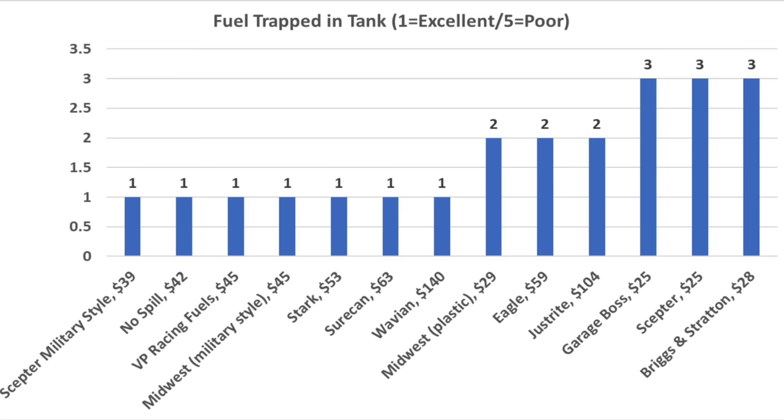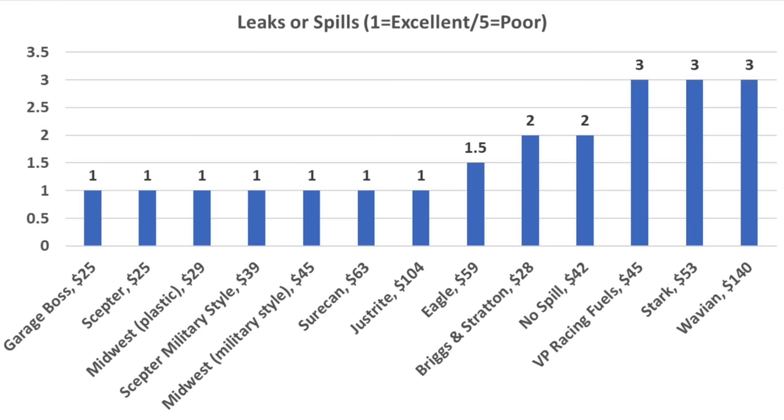If water or dirt gets trapped in a gas can, it's nearly impossible to remove if the last ounce or two stays trapped. Fuel can design and flame mitigation hardware prevented complete draining in some brands, but about half received the best possible drainage rating. Assessing leaks or spills is somewhat subjective — about half the brands did very well. With nothing holding back the fuel, the Stark, VP Racing, and Wavian are most prone to spills.